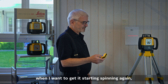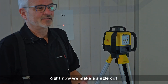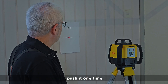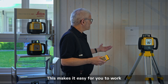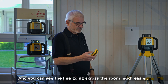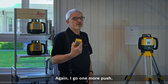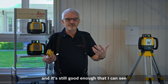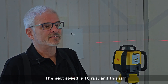Another function is variable speed. Right now, to make a single dot — this is perfect for doing a plumb line when I need to go to an exact point. Push it one time and it'll start going at two revolutions per second. This makes it easy to work without a receiver because your eye can see the line going across the room much easier, and it's really meant for indoors. Push again and I'm getting five rps for a smoother line.